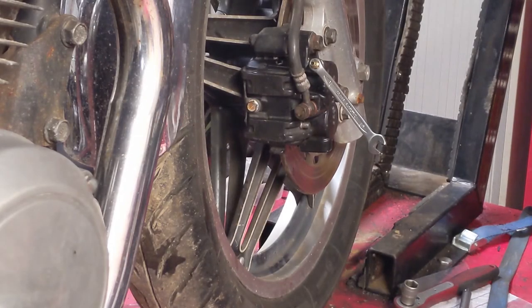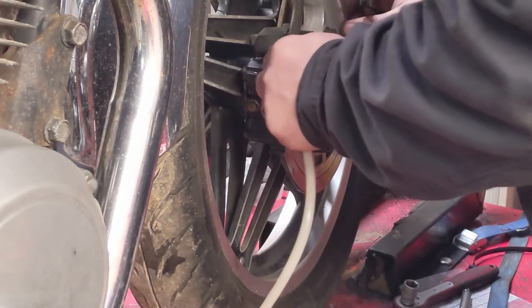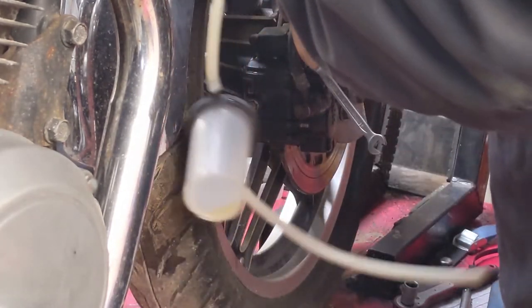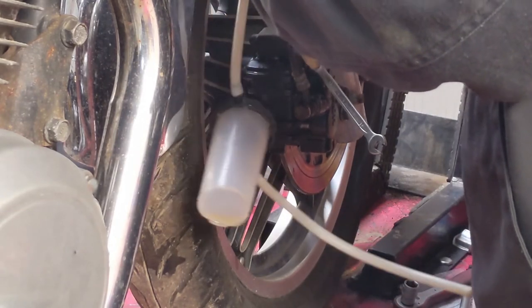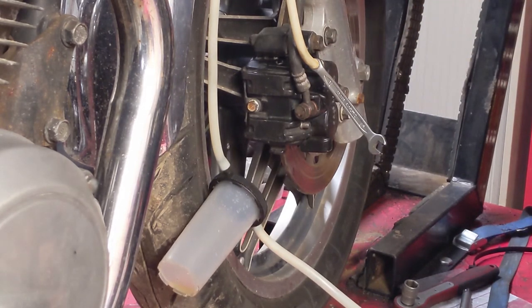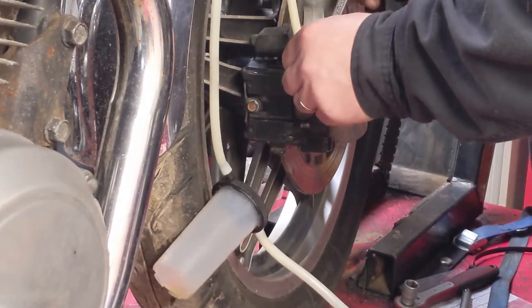I know a lot of people get themselves into a bit of a tizz about bleeding brakes, like it's some black art that's impossible - and it's not. What we do: we need a good snug-fitting piece of siphon hose, and this is the bit where everybody goes wrong. We're going to create like an upside-down U-bend, basically just like the drain from your sink. As the brake fluid comes out, we're going to catch air bubbles at the top that way they can't go back in. It really is that simple.